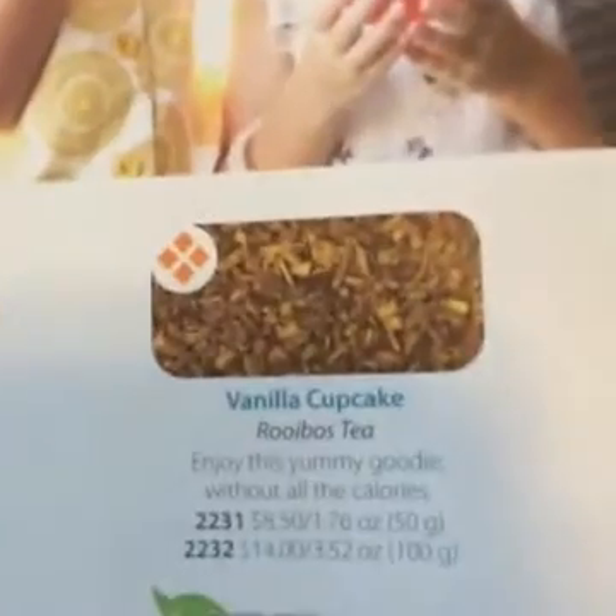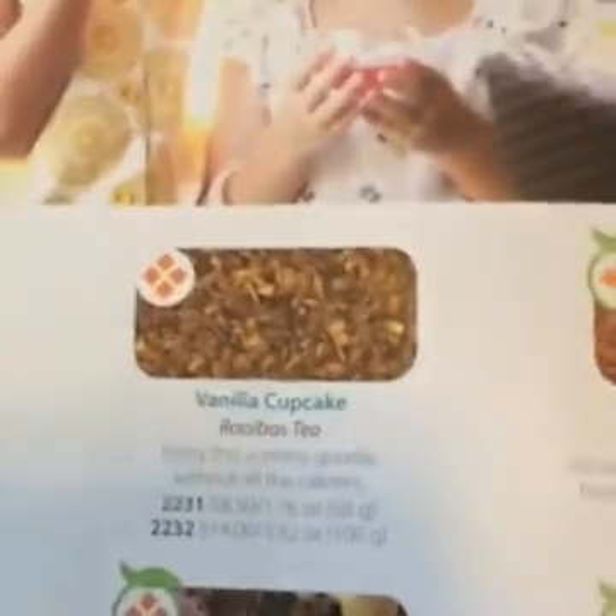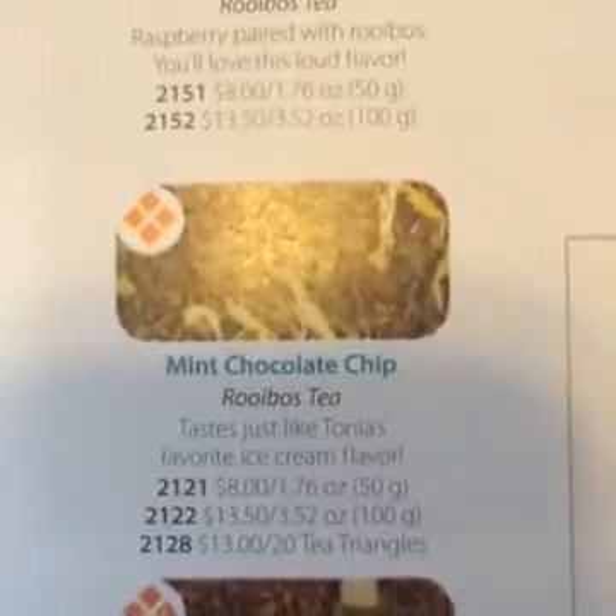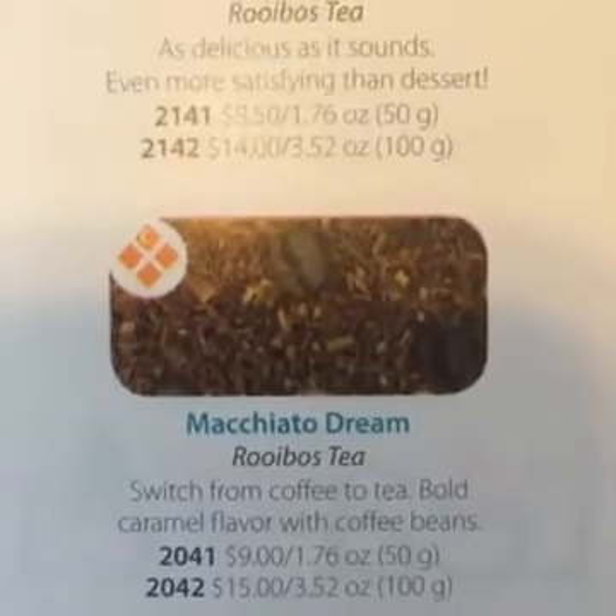Steeped Tea makes a really great gift — if you think about it, a couple different kinds of tea and a cute teapot or some of the other accessories. This is my favorite section: vanilla cupcake — it's delicious! This sounds delicious too. Love it — to me, that's not even just a tea.